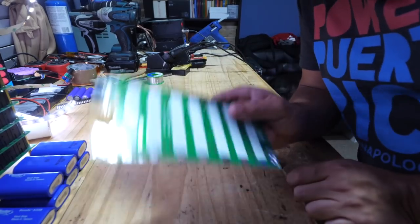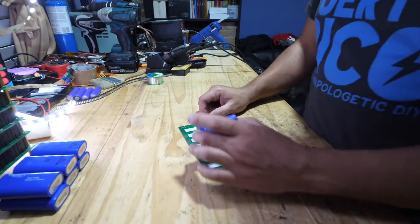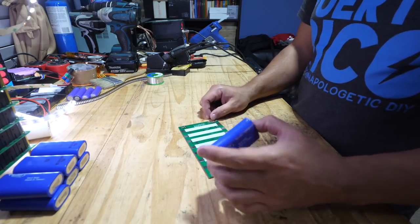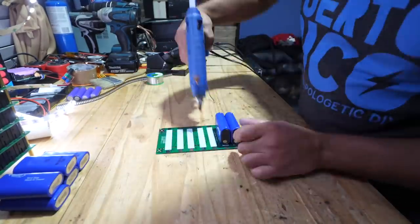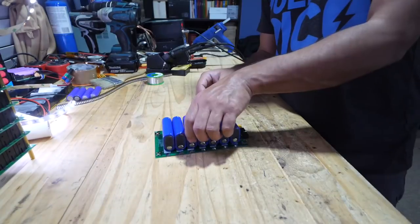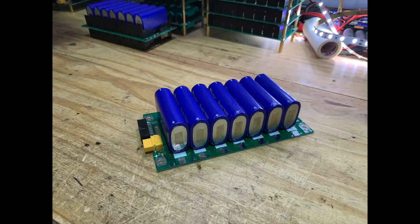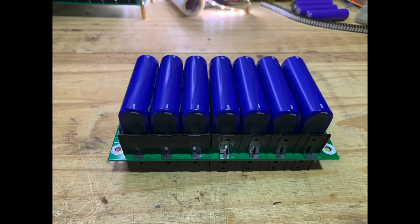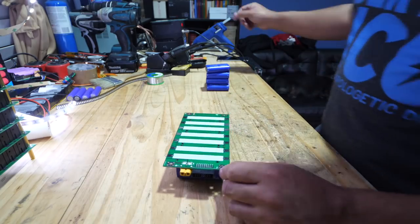Alternatively, you can place these cells directly onto the PCB and glue them on. They're a little bit crooked but it doesn't matter. Let's do the other side.